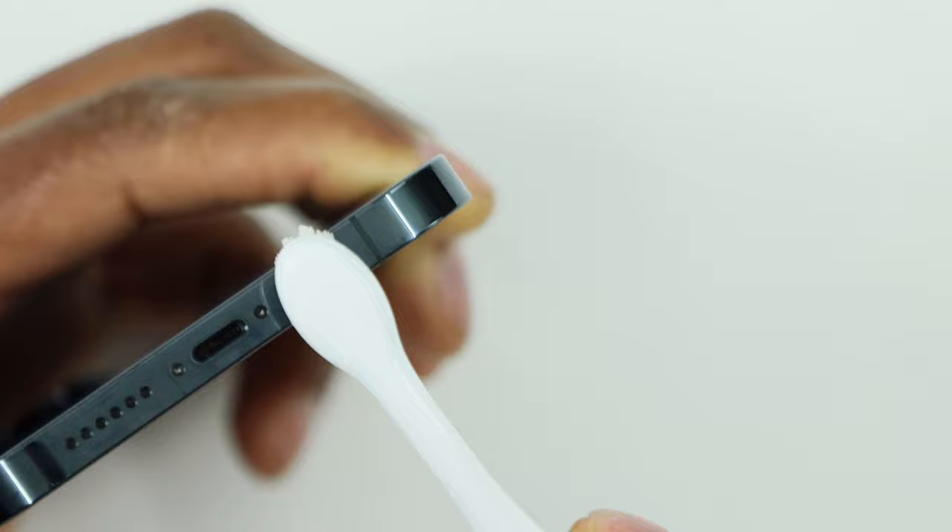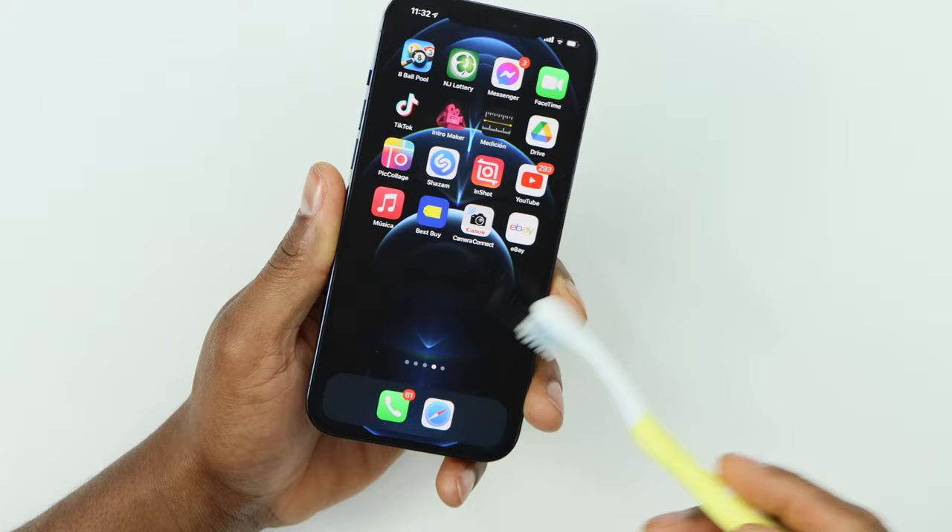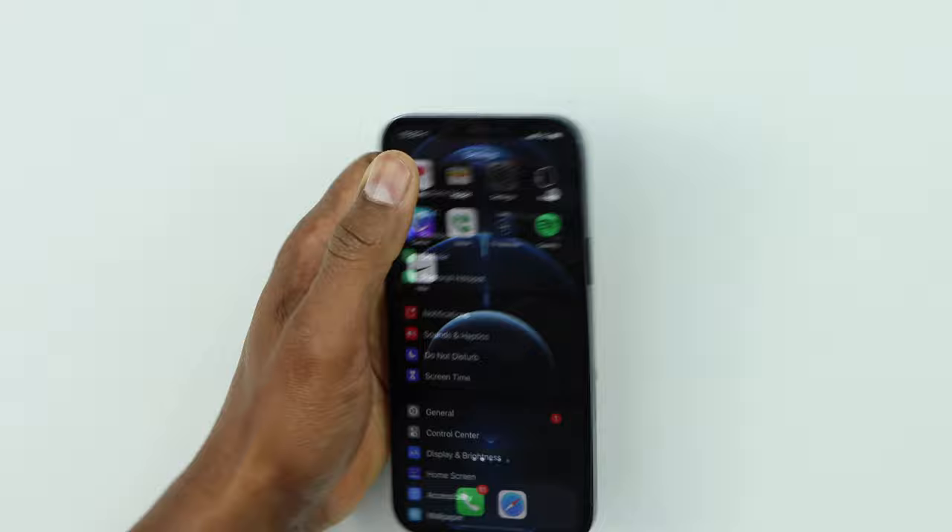After that, get a toothbrush again and clean it up. That's the first solution. The main reason any phone's microphone stops working is because this little hole gets a lot of dust and gets dirty over time. After you clean the mic, make a call to see if the microphone is now working. If you still have the same problem, let me show you the next thing you need to do.